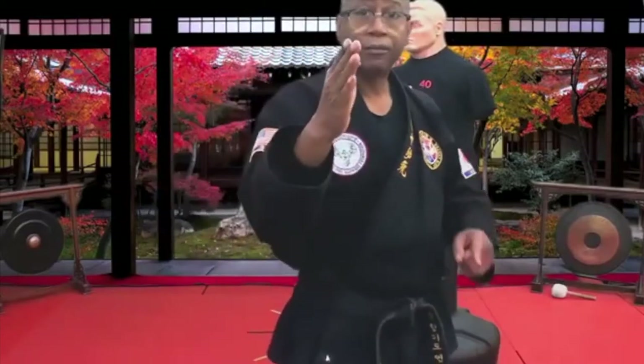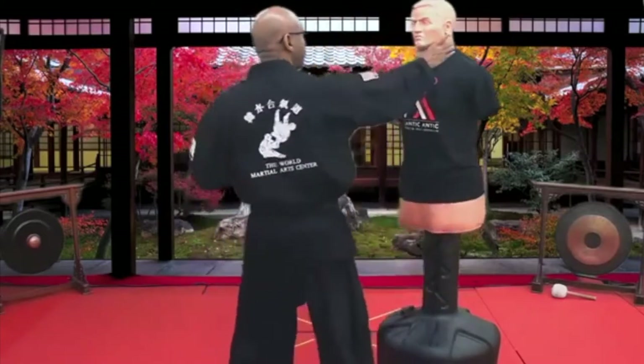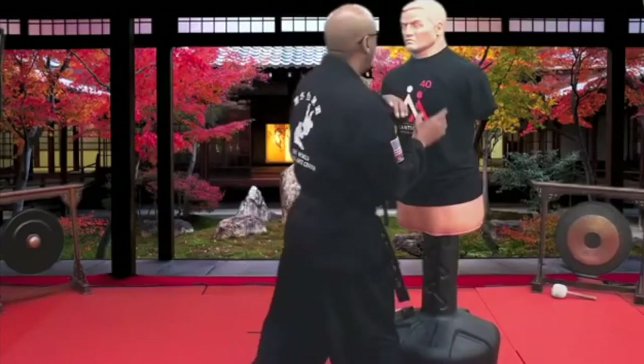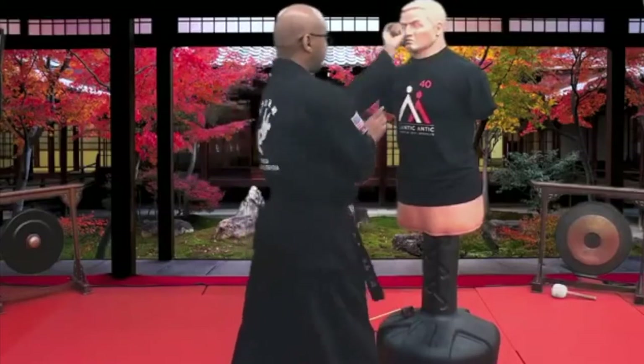I'm flying forward, making impact, then I lock on and I pull in. A lot of times it's a combination. As I pull in — elbow. If I pull in — punch. As I pull in — buckle punch. So it's used in a lot of combinations also.